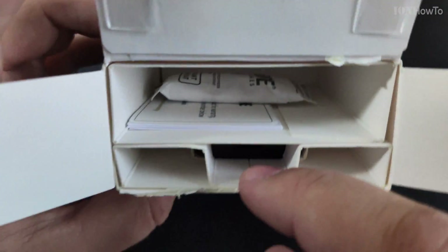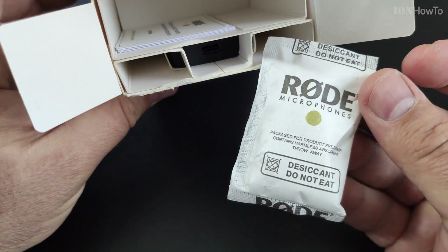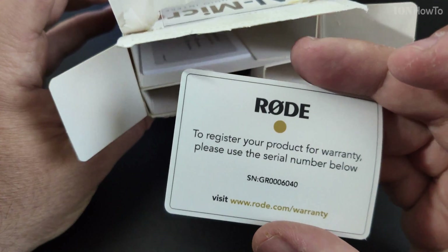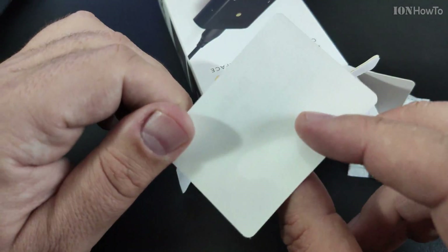The contents — this thing is so tiny, it's actually the box that's much bigger than it needs to be. I think this box could be half the size, but I guess you don't feel like you paid enough if it comes in a small box.